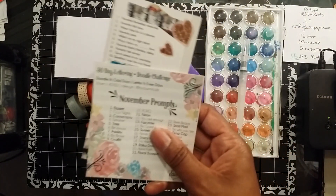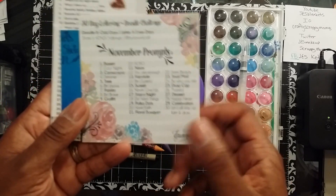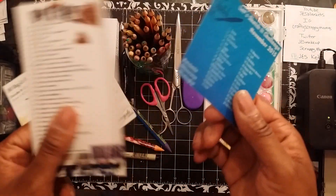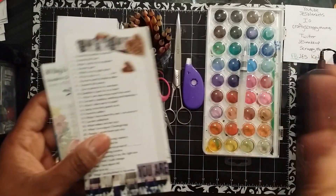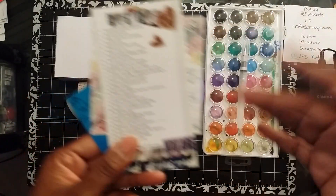And a bonus are the prompts. These are the prompts for November — they're also listed on the Fauxbonichi Journalers Facebook group. There's one more that I'm missing somewhere. And this is actually Lister's Gotta List, but I just covered it with some icons and stuff just to keep it for me — I know it's Lister's Gotta List, but I want to keep it like this.